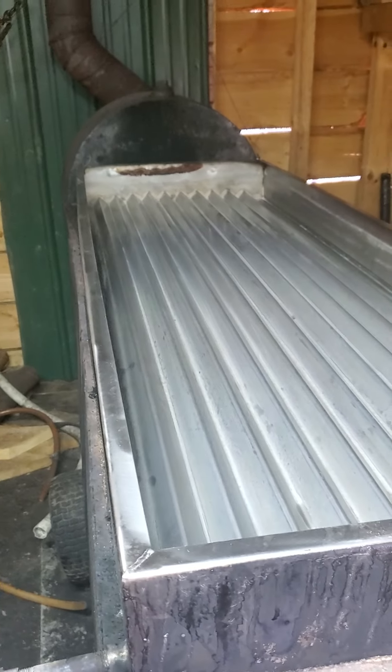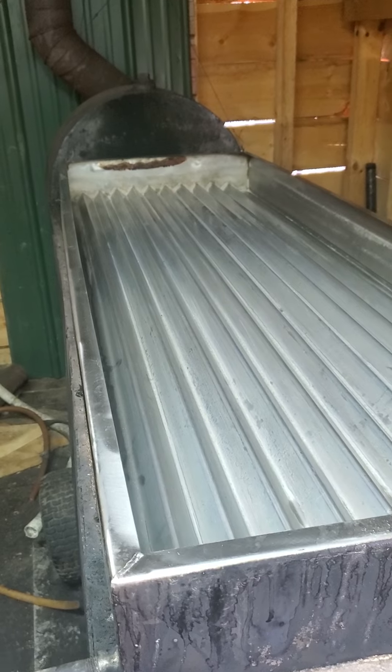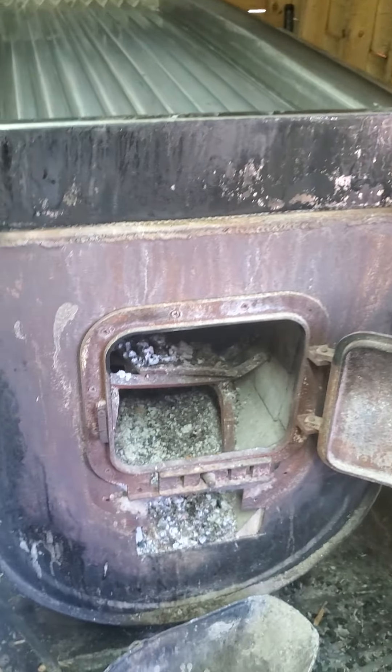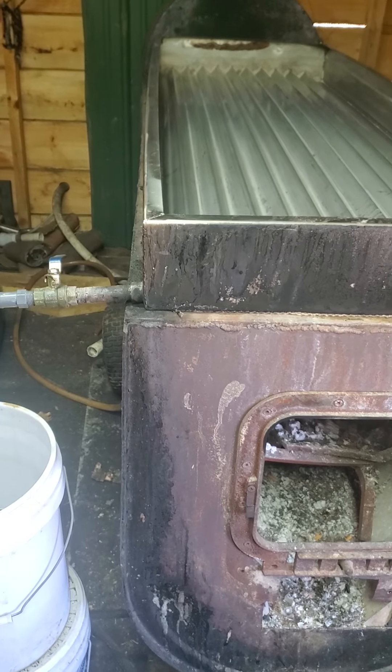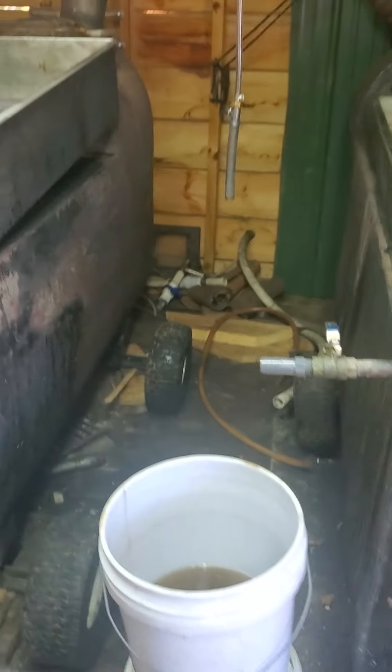This is a 2 by 6 evaporator, and with the aerators I can run this fire as hot as I want and just control the temperature with the amount of air that's going in.